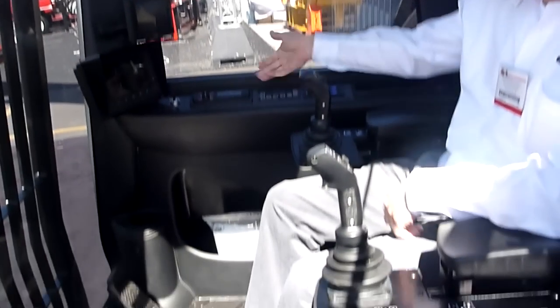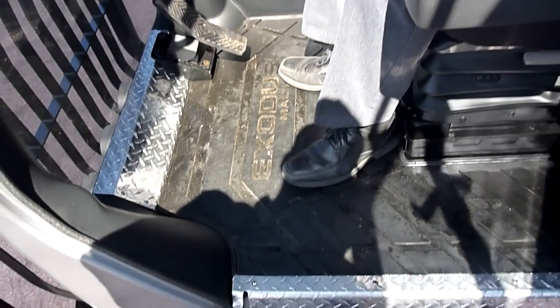We have a leather seat — it's a heated leather seat with forced air for hot days. We have a stereo system that allows you to plug your iPod into it.